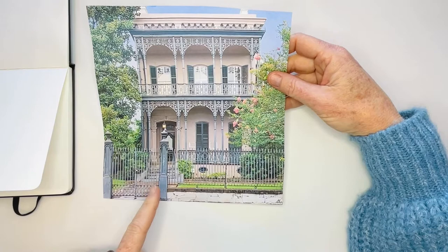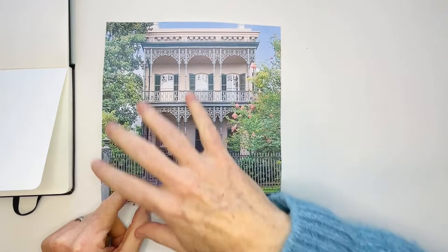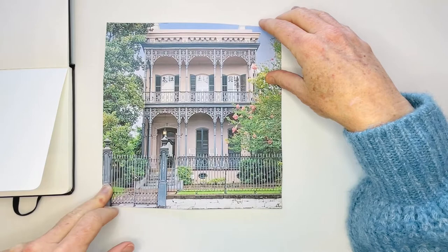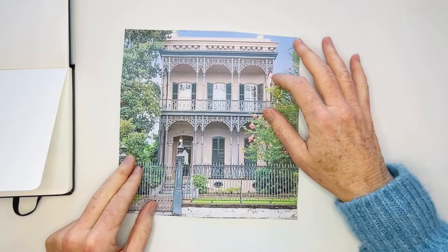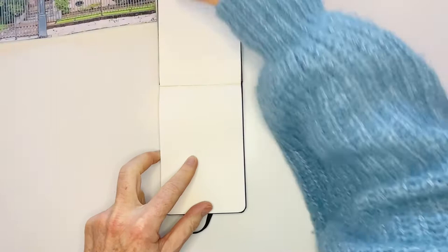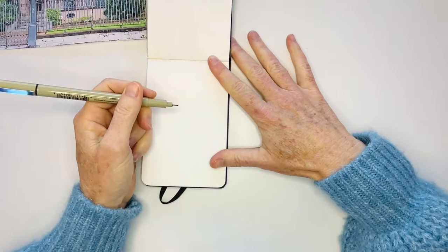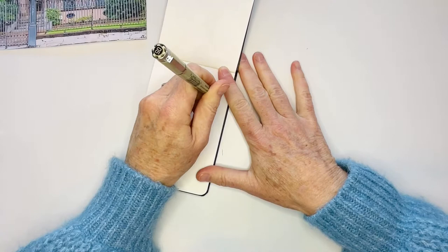I printed out a reference image from the internet. I'm going to be very loose - not going to get the exact perspective or details - just getting the overall size and look of how the iron work is laid out. Go online and get yourself an image of it so you can see what you're drawing. Let's get started. I'll begin with the basic shape of the house, starting with the roof, using my 05 pen.